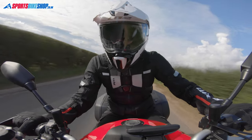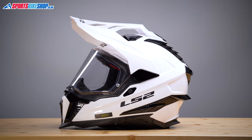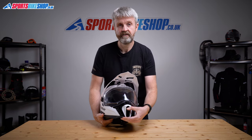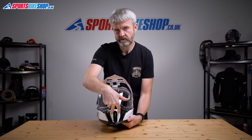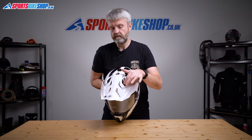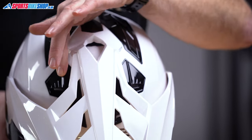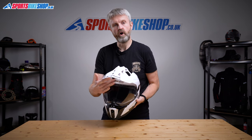It's lighter than most adventure lids available in this price bracket. The shell has plenty of ventilation options. On the chin there's a sliding vent that draws open two shutters and allows air to flow through two metal grills to the inside of the helmet. On top there are two inlet vents under the peak that open and close on these sliders, and they're easy enough to reach by putting your hand under or over the peak.